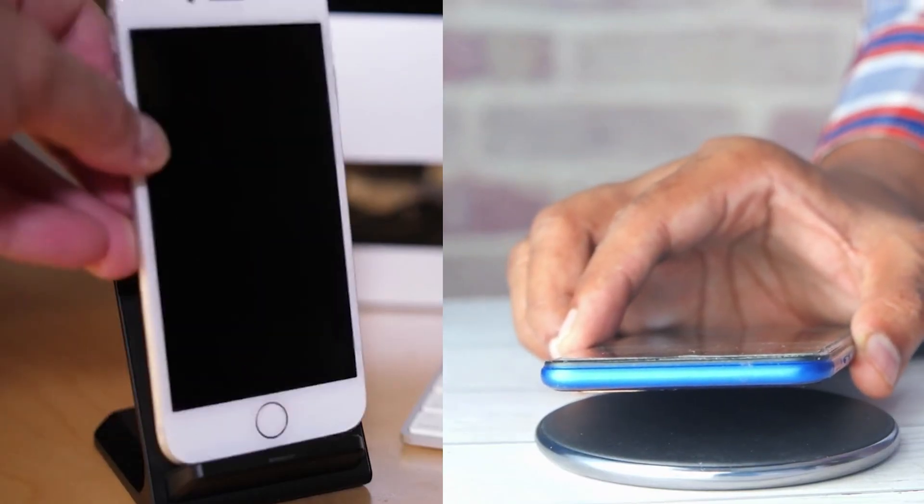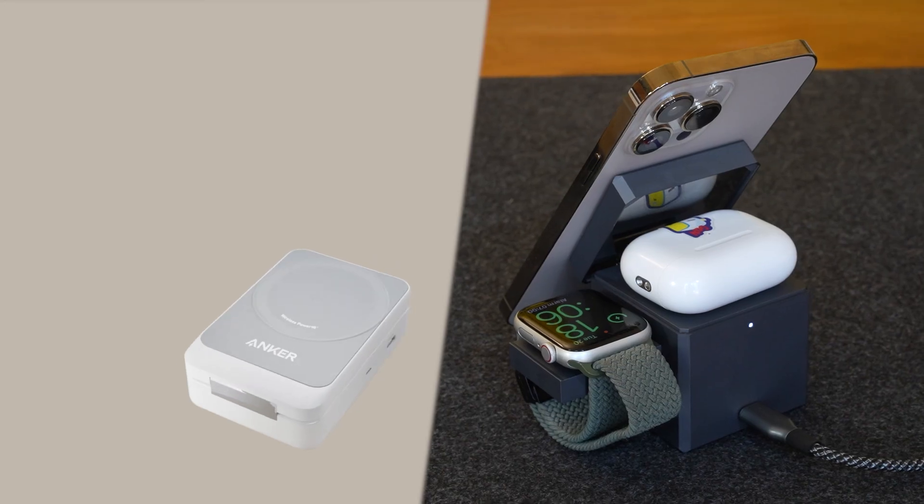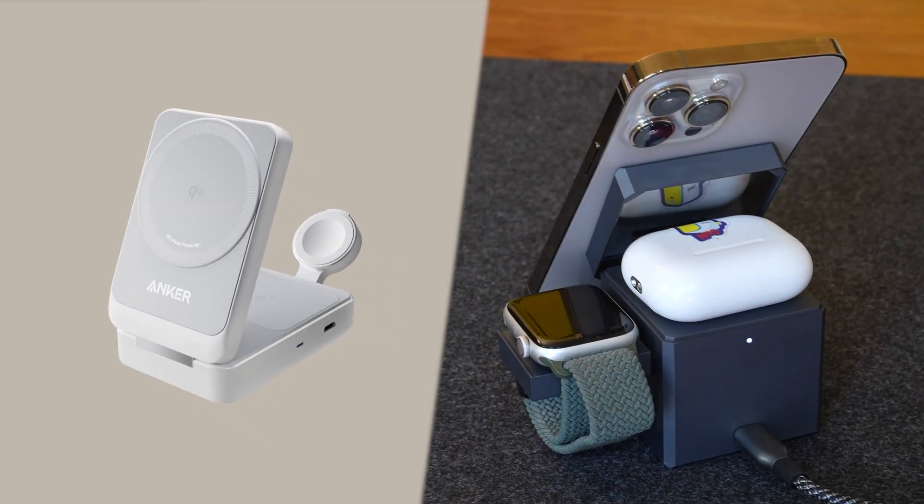MagSafe. Wireless charging. Both sound convenient, but they're not the same. Let's compare, and I'll show you two chargers from Anker that make both options even better.